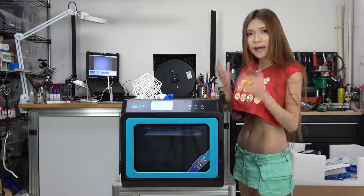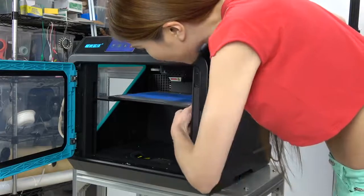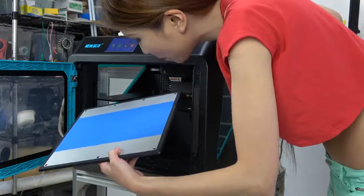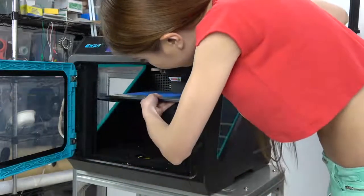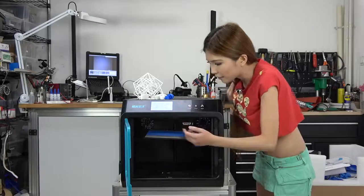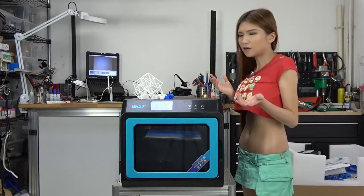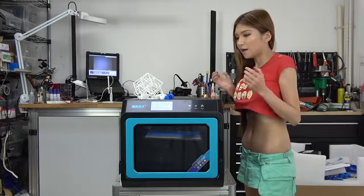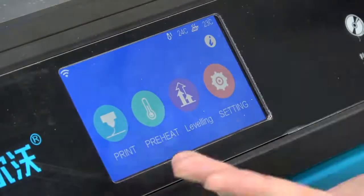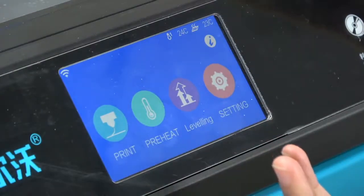Next is the bed leveling issue. Right now there is no power going through the stepper motors, that's why I can move the bed freely. Whenever I take the hot plate off the bed, it unlevels it a little bit — so you have to re-level it every time. You go to leveling and it only takes a couple of seconds to re-level itself. It's a bit annoying but not a really big deal — it can be easily fixed by just keeping the stepper motors powered on. Also from the interface you can see there are some English mistakes — it looks unprofessional but it's still readable. I hope they will fix it in the future.